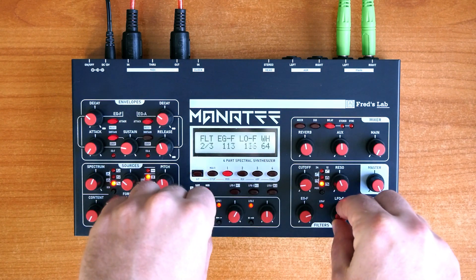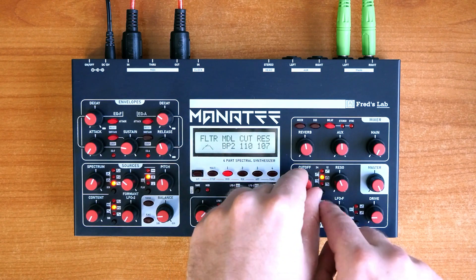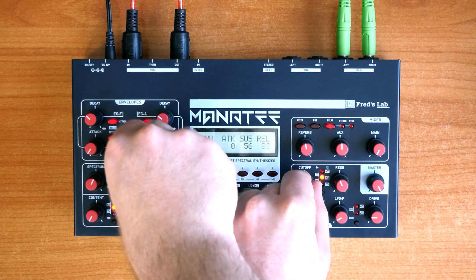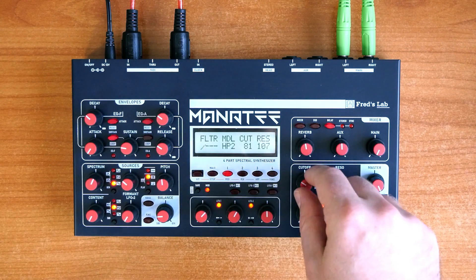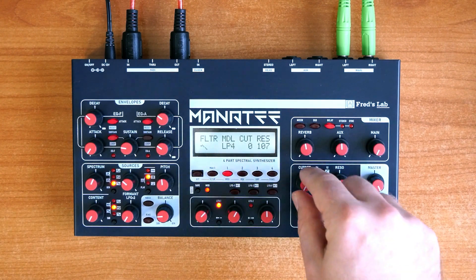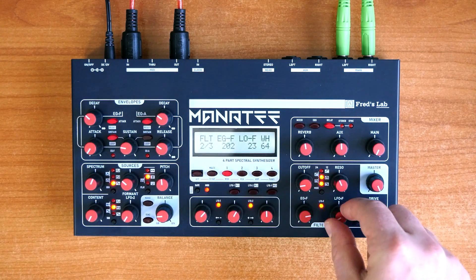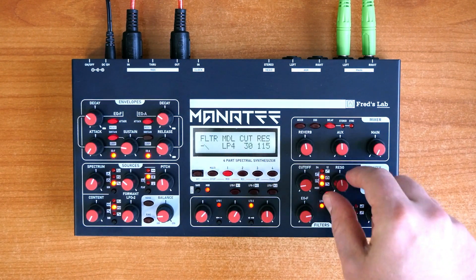The filter consists of two separate stages. It is a carefully adjusted custom multimode design with quite some character. An extra configurable low or high-pass filter can be inserted, meaning the overall filtering slope ranges from a soft 6 dB per octave to a precisely cutting 30 dB per octave.